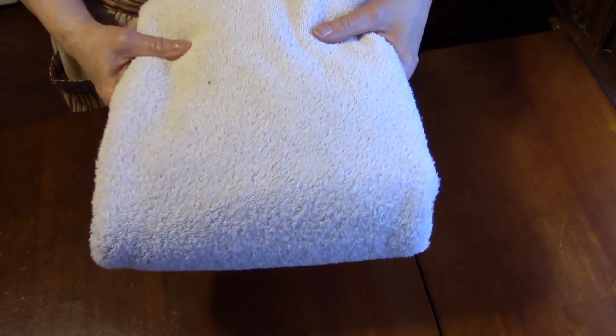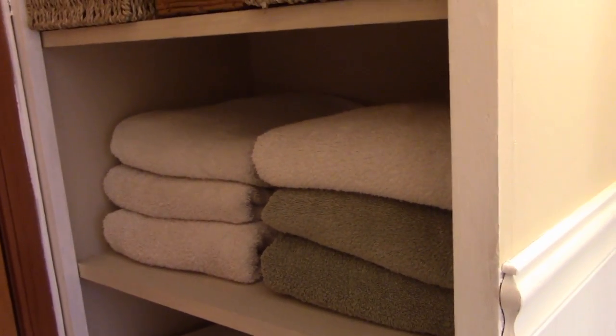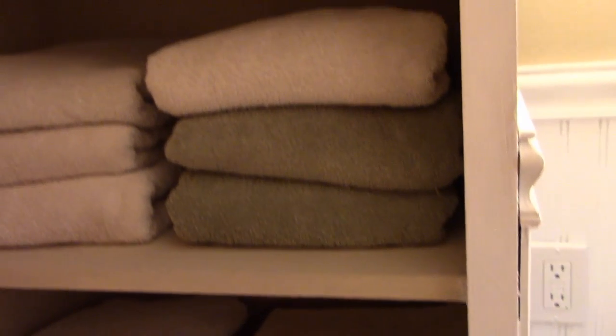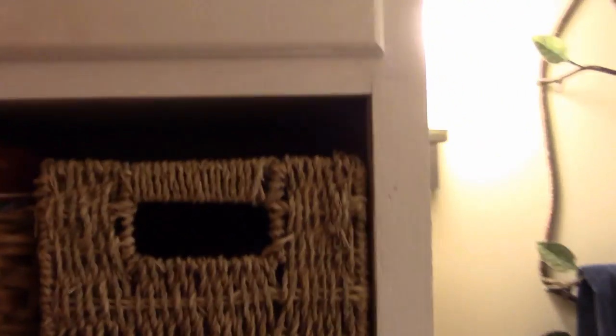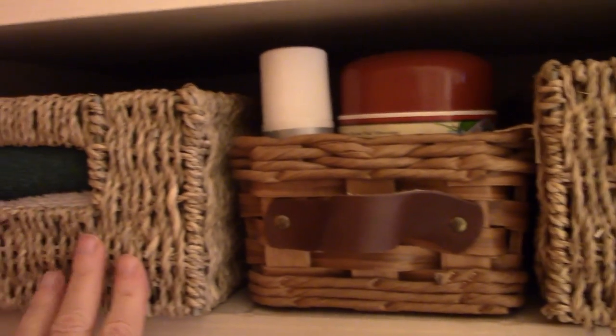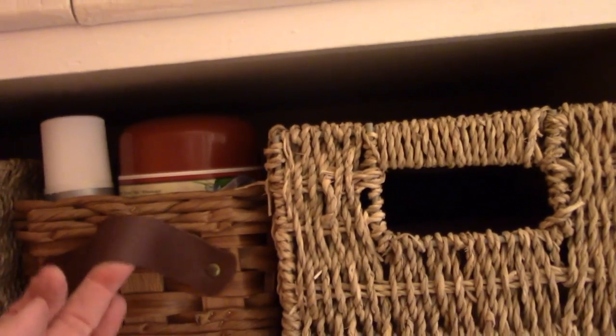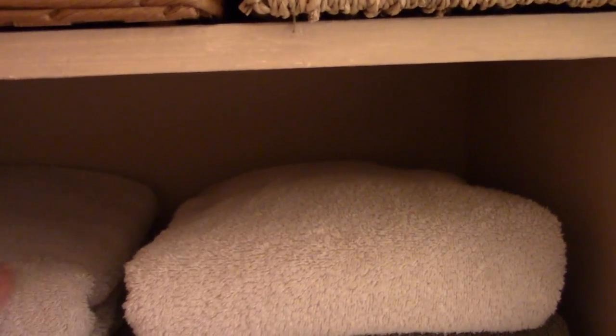Now I'm going to show you what my towels look like in my cupboard. These are the shelves that I keep my towels on. See there? Look how nice and neat they look. The folded edge is the edge that is showing and they lay nice and flat. Don't those look good? Right up here on this shelf I keep my hand towels in this basket, and my washcloths in this basket, and here I just keep a few items like creams, etc.